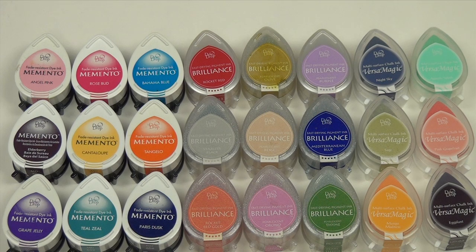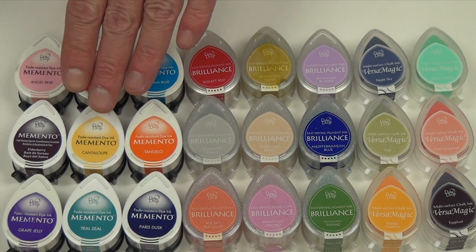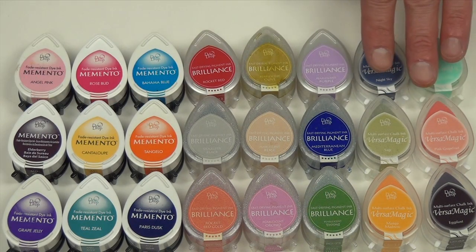Sometimes the best things come in small packages. That's the best way to describe Imaginecraft's Dewdrop ink pads. Dewdrops are available in some of our most popular ink lines including Memento, Brilliance, and Versus Magic.